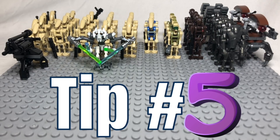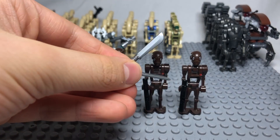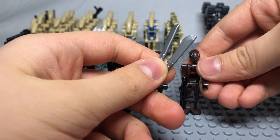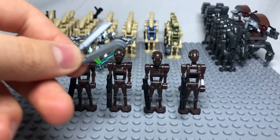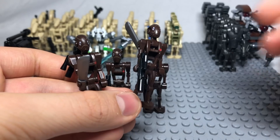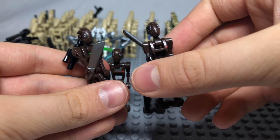Tip number five is to improve your commando droids. Way number one is to get sword pieces and use them either in their hands or on their back with clips. This is a very useful tip and can make your commando droids much more effective in battle.